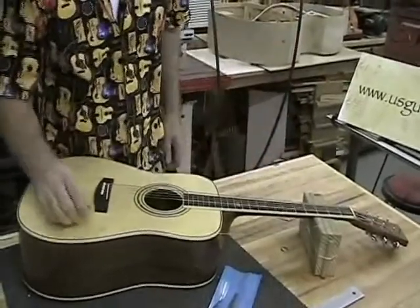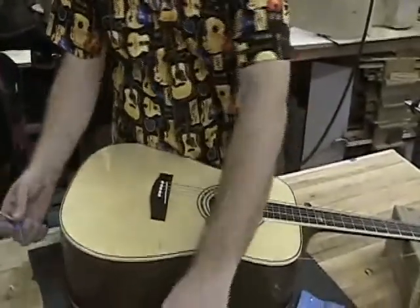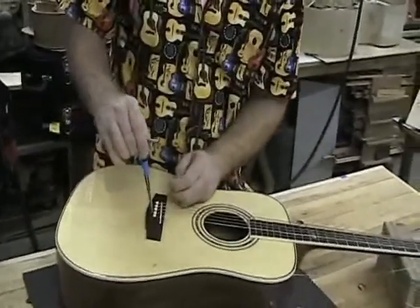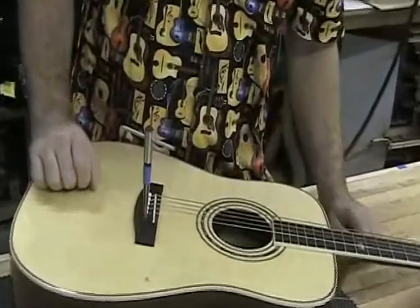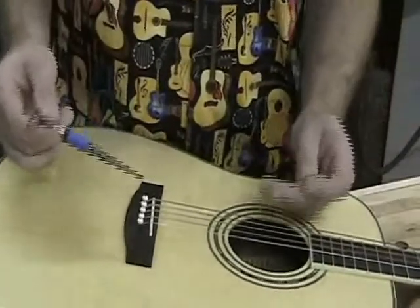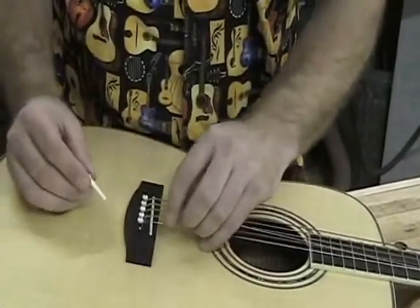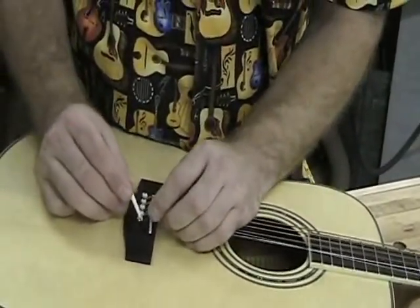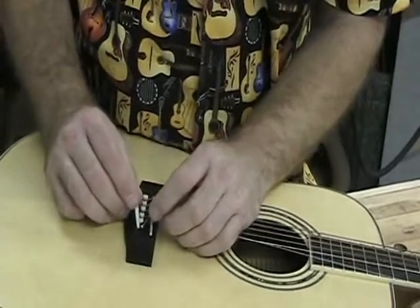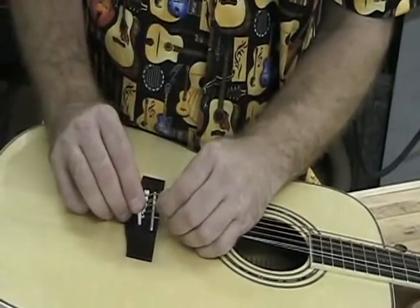The other thing I wanted to show you is that on the bridge, once the bridge is glued down, in order to get that bridge pin — which is a tapered pin — to fit all the way down, you may drop that tapered reamer in. Make sure you're not influencing it to one side or the other; make sure it's nice and straight. Just a few quick turns, and this one's pretty much ready to go.